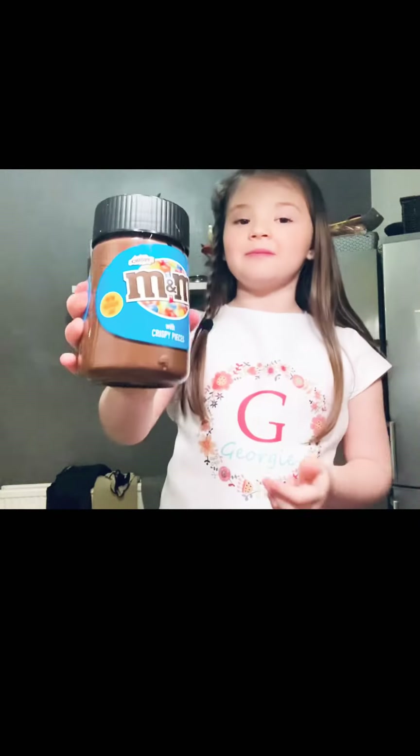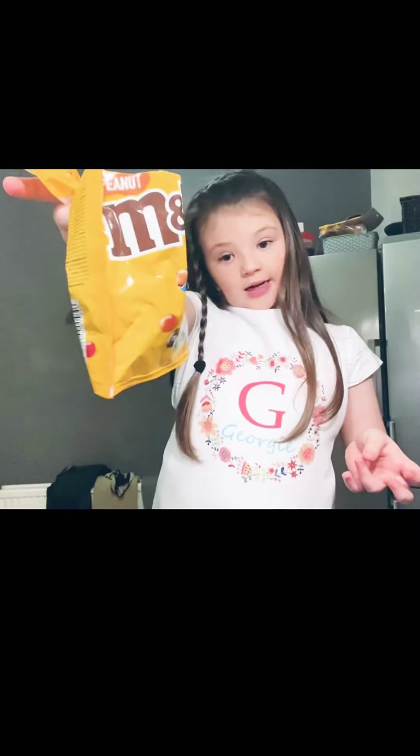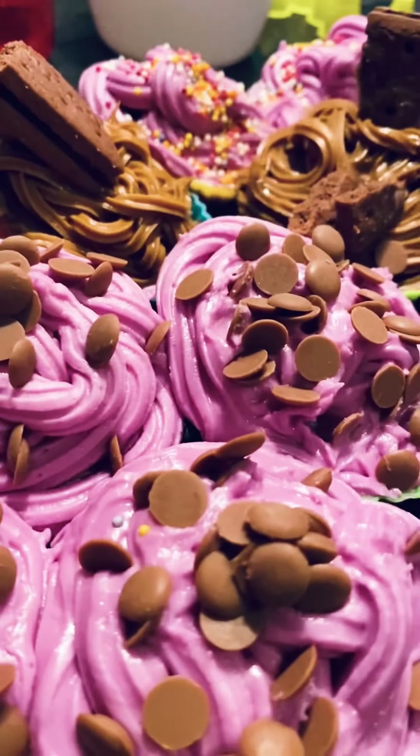Now that you're done, I also added some M&M spray. On the M&M one I added some peanut M&Ms and on the biscuit one I added some biscuits, and I also added some chocolate chips and some sprinkles.